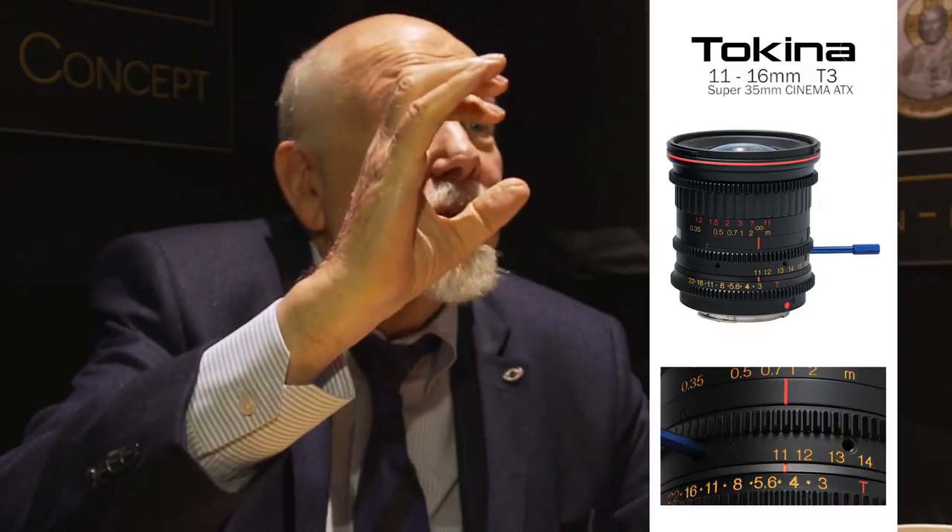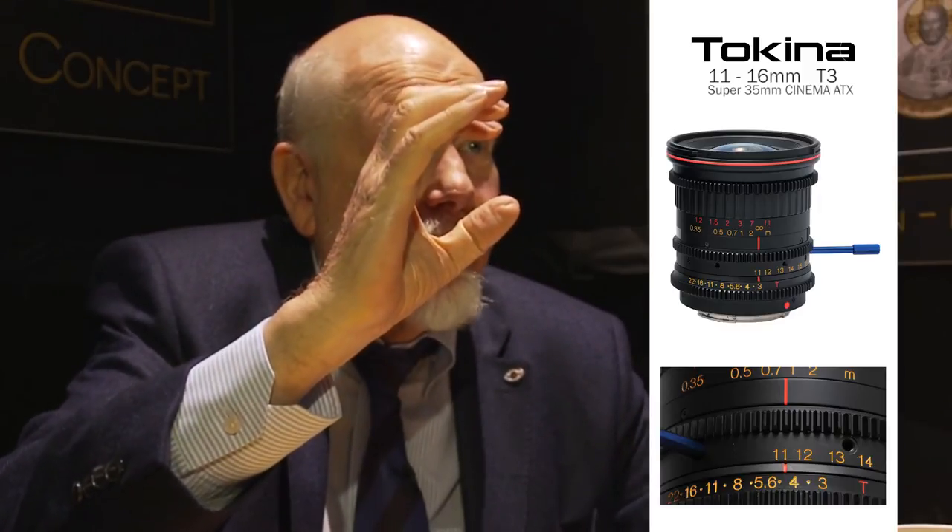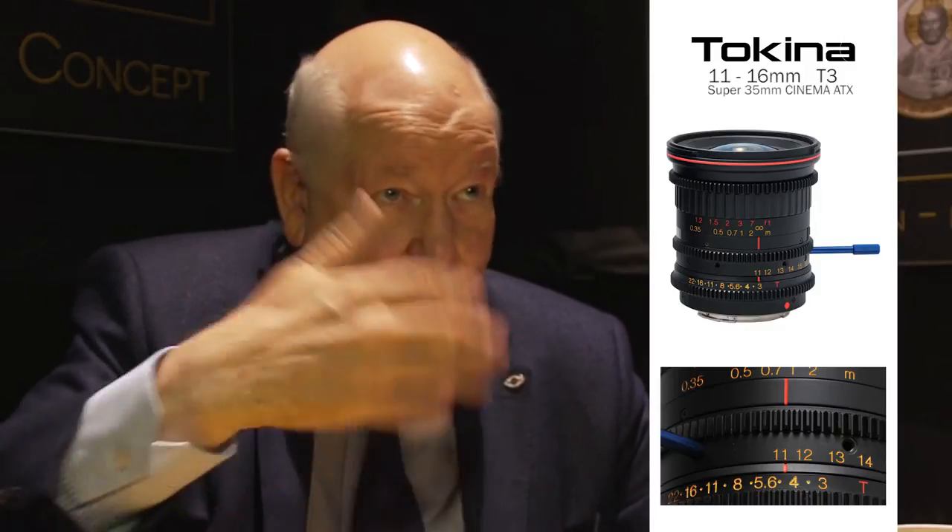It covers a huge sensor — even when you upgrade your RED, you can still use it, and it's sharp into the corners. It has super high resolution. That's what everybody talks about these days — the big game is counting pixels. 'Are you a 4K man?' 'I'm a 6K man.' But how many pixels does Van Gogh have?